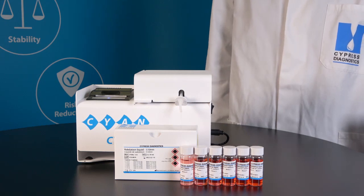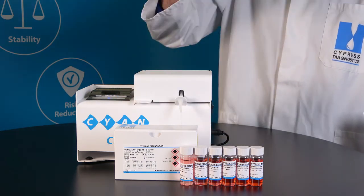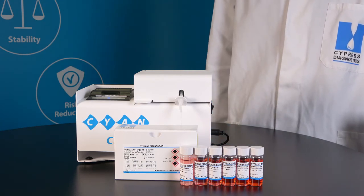In this video we will execute an optical validation of a biochemistry analyzer using our validation solutions. To perform the verification, take the reagent out of the fridge and let it reach room temperature. The liquid volume is sufficient for the validation of one analyzer.